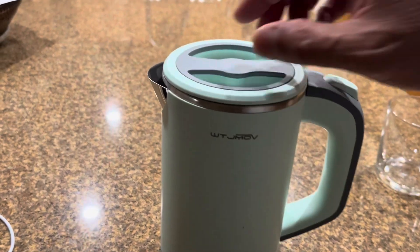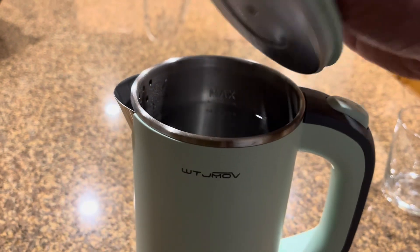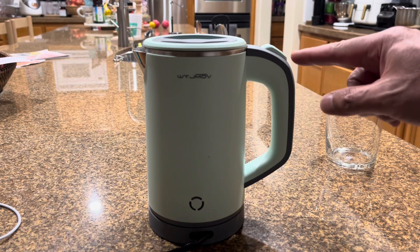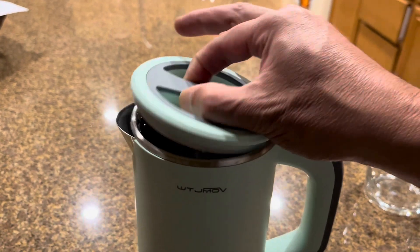It's been four minutes and it's been bubbling for a while. Maybe not quite there yet — but then you heard it click and it's done. That was about six minutes total.